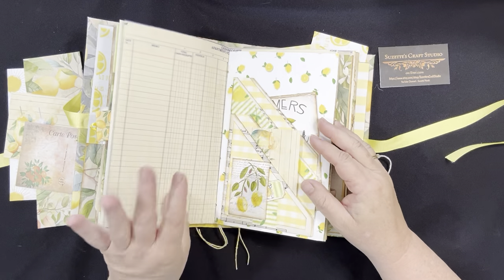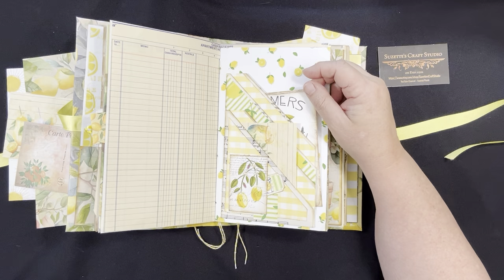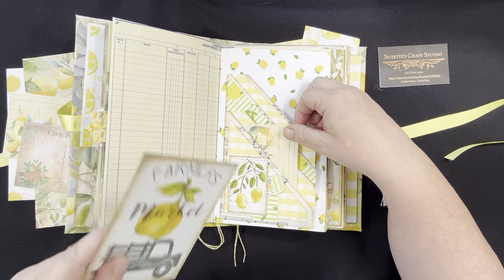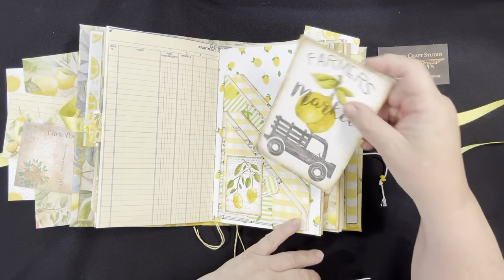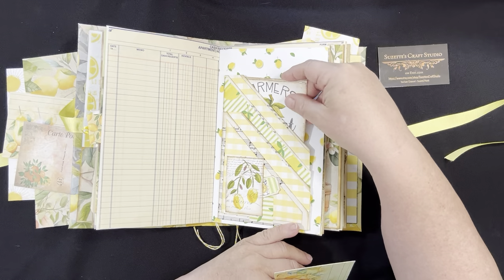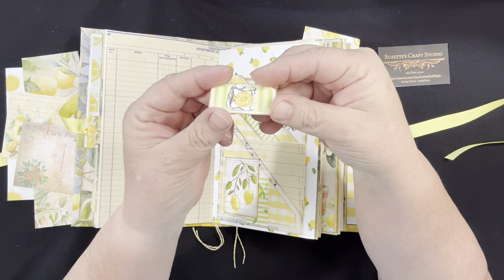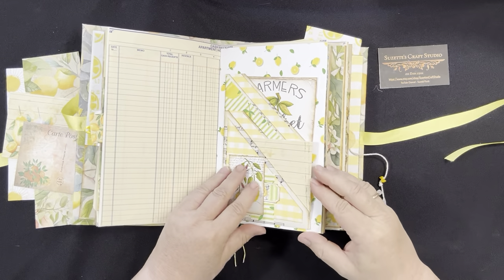You can see some old accounting paper. Here's my normal four-slot pocket — I usually have this in all my journals, and I do have a tutorial on how to make this as well. All links for these tutorials will be in the description. Here are two journaling cards. When I say four slot: one, two, three, four. It's really easy — it's one piece of paper, pretty much folded in half and a couple of other folds. Super simple to make.